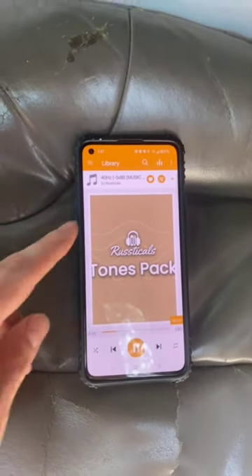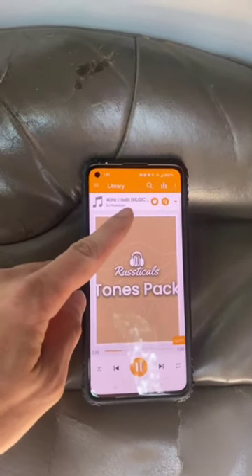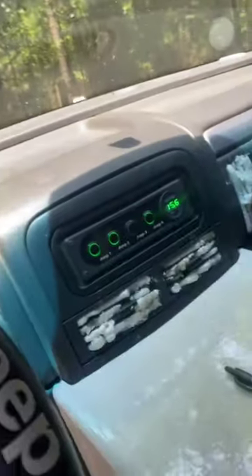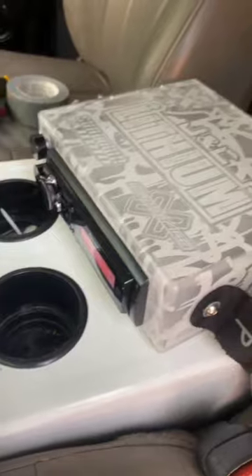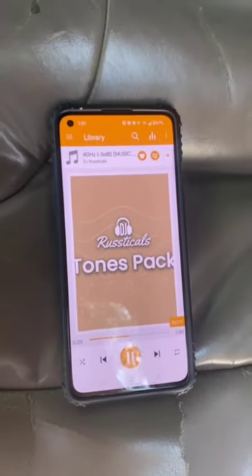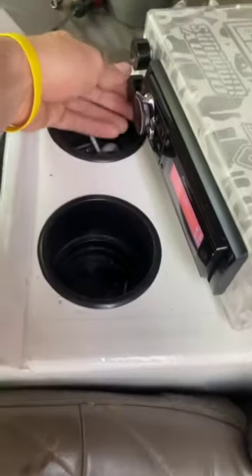The next step is put a 40 hertz test tone at negative 5 dB on. Turn your vehicle on and make sure your head unit is 80-90% of your max volume. Also, when you do this, make sure your bass knob is fully maxed out.